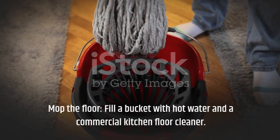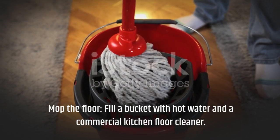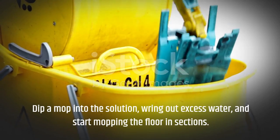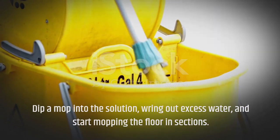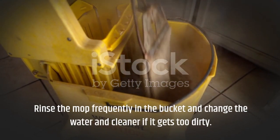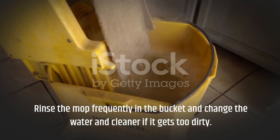Mop the floor. Fill a bucket with hot water and a commercial kitchen floor cleaner. Dip a mop into the solution, wring out excess water, and start mopping the floor in sections. Rinse the mop frequently in the bucket and change the water and cleaner if it gets too dirty.